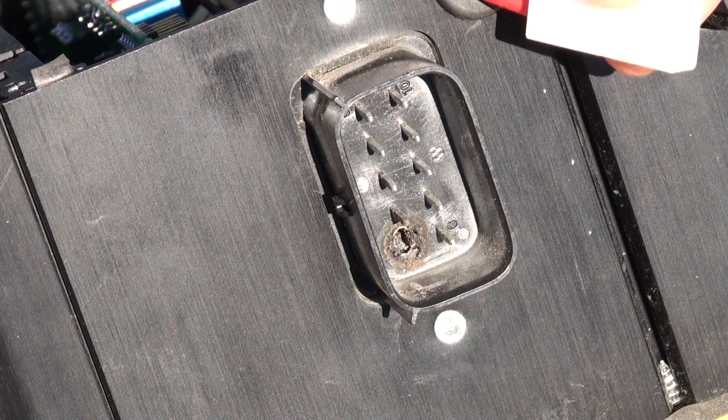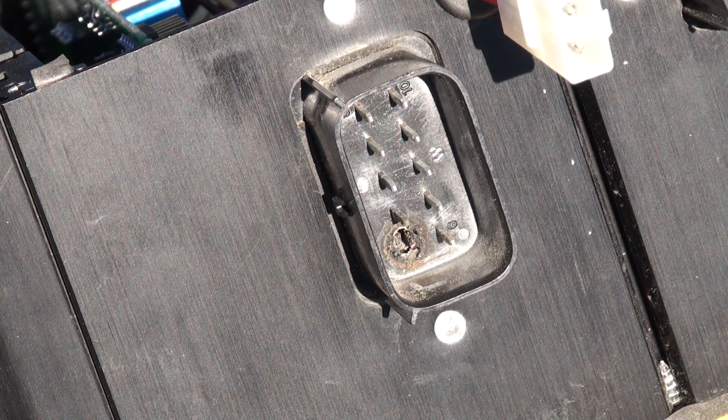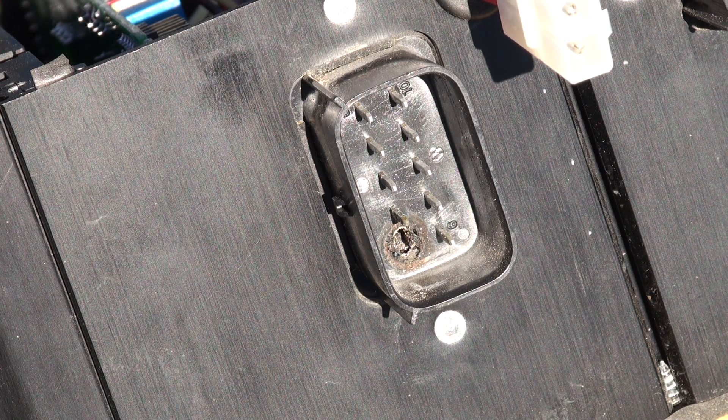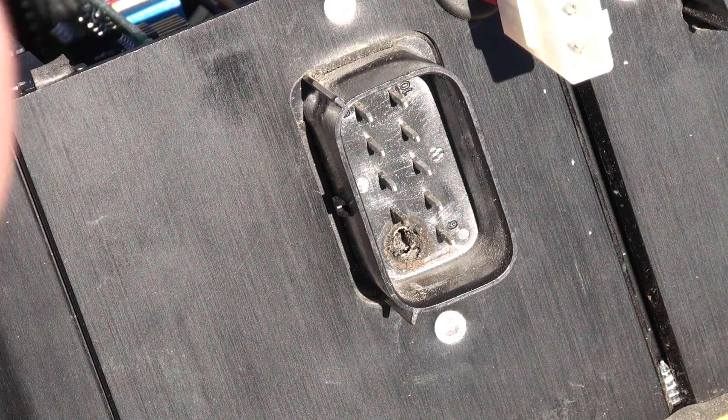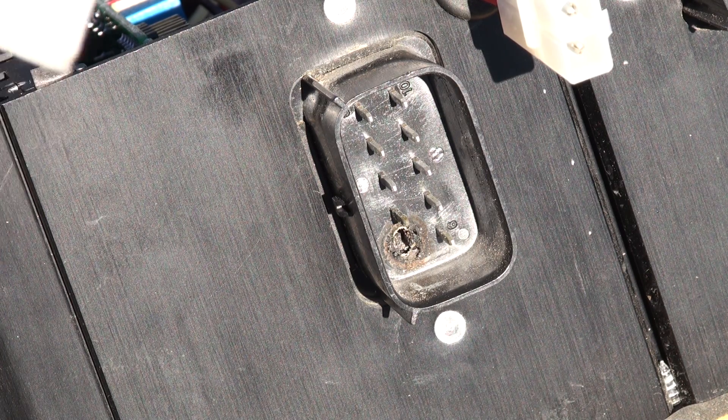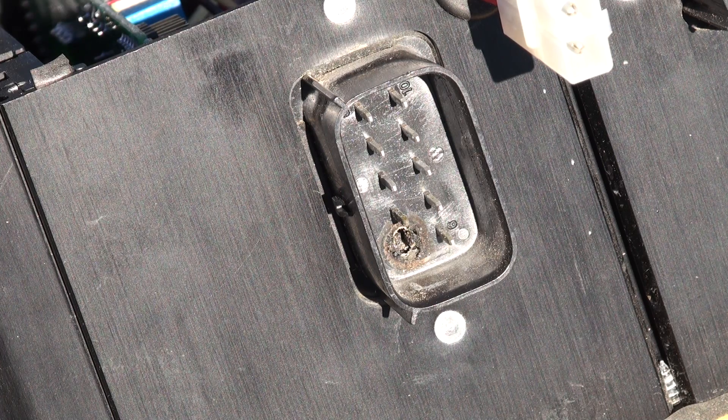I bought this little connector from an RC radio-controlled airplane dealer here that sells parts. It's a nice little connector — it comes with some extra pins. It's not waterproof, but you could just wrap some tape around it and that would be good enough. The main thing is it's bigger than the wires that were there, and I think it'll handle the power.